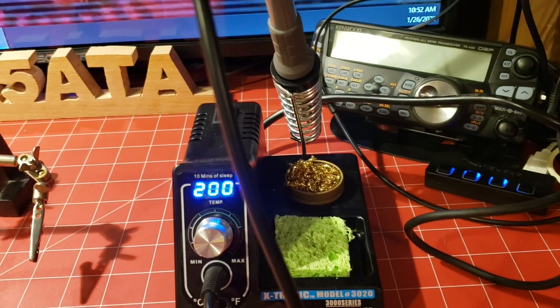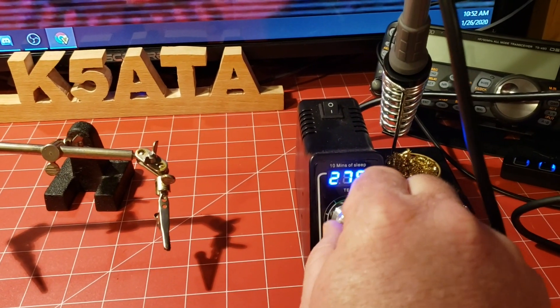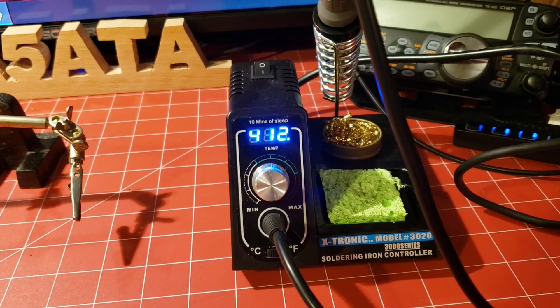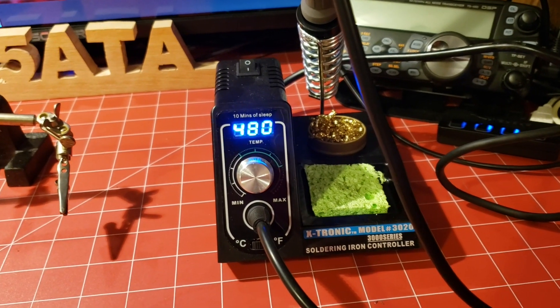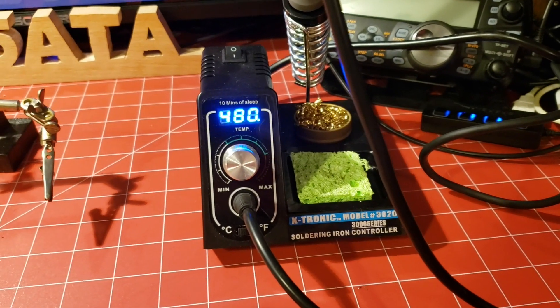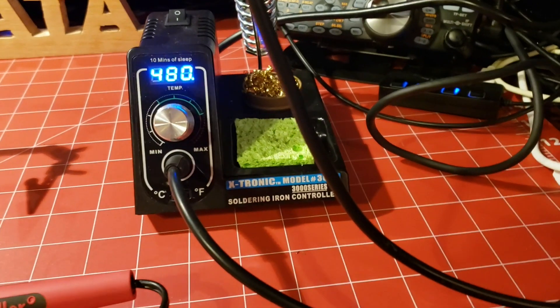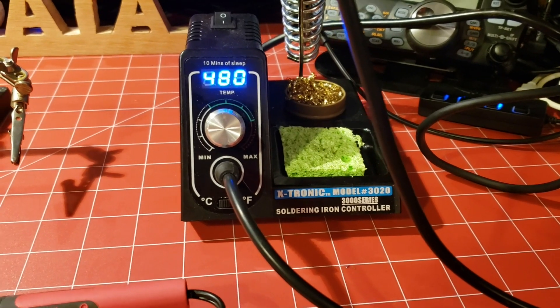This right here is a soldering station with temperature control — you can see it's climbing back up. I let it go to sleep; it has a 10-minute sleep. I picked this one up on Amazon. It's the X-Tronic model 3020.